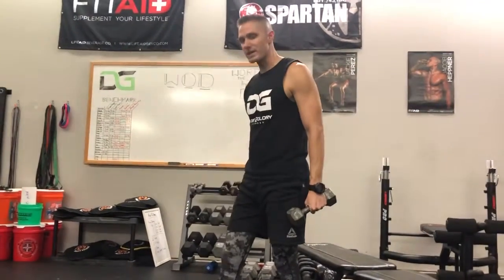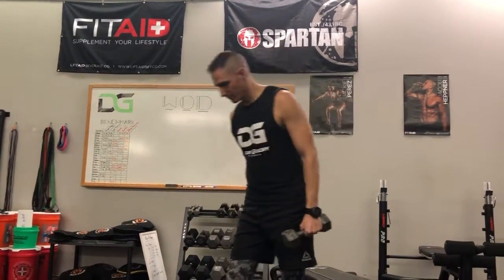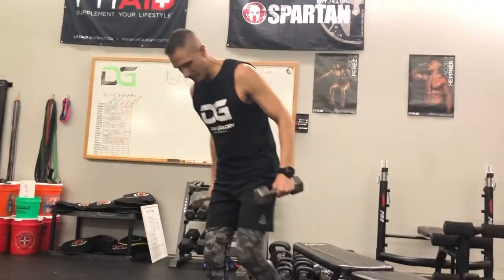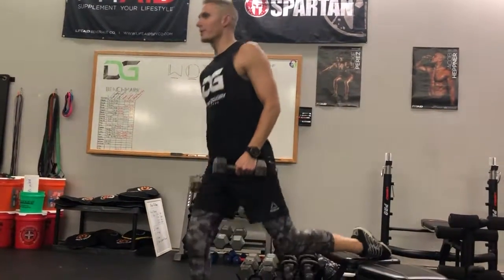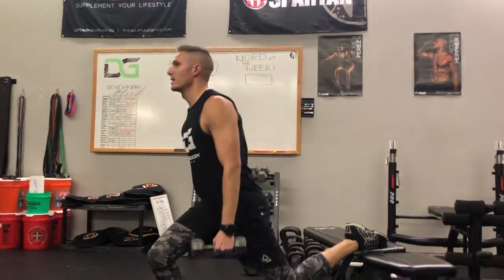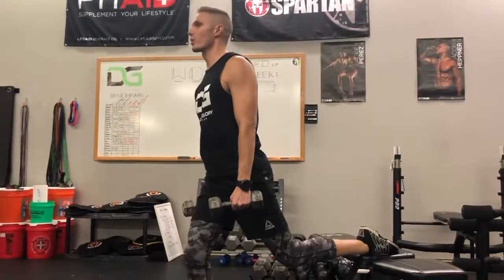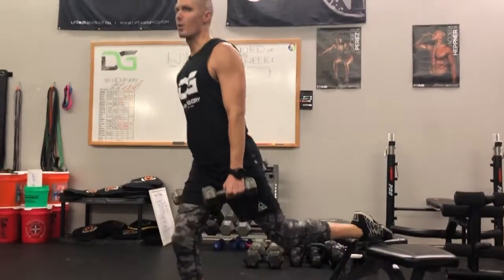Now remember, if the reps say to do 20 then you would do 10 each leg. If it says 30 you would do 15 each leg. In this case I'm going to put my right foot out, put my left foot behind on the bench, hop out so I feel comfortable in it — and the weights help to counterbalance as well as give me some more resistance in the squat.